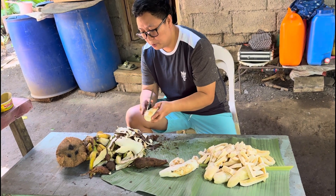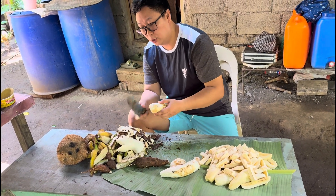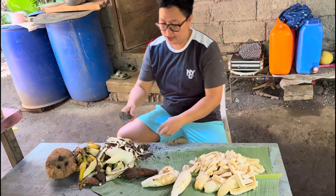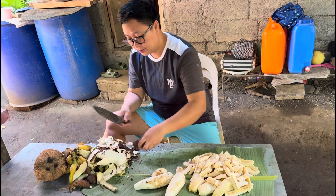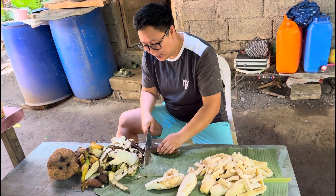Ganito kami sa probinsya. Mga pagkain namin dito, ang tawag dito, mga doma. Nabalatan ko na yung saging, meron pa nga eh, pero konti na. Salamat po sa aking videographer na naglalaba.